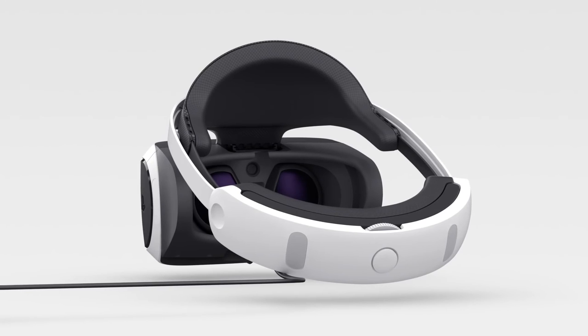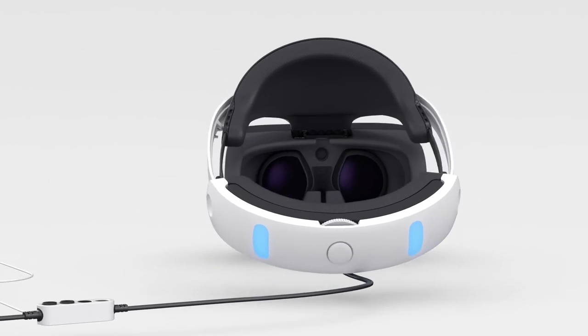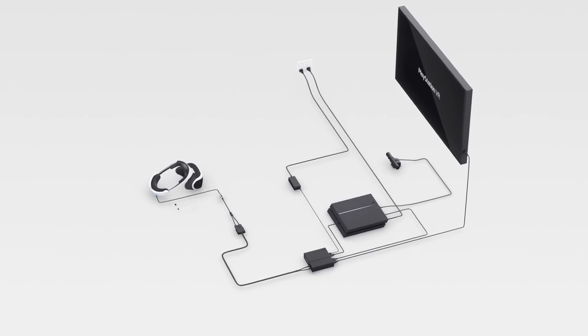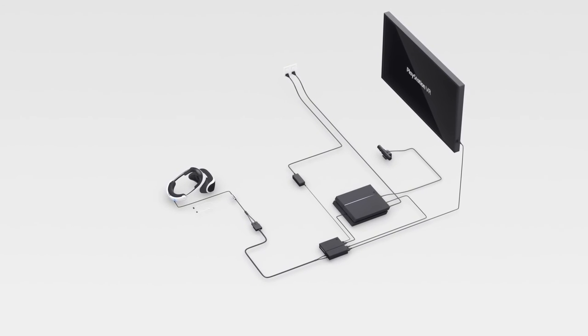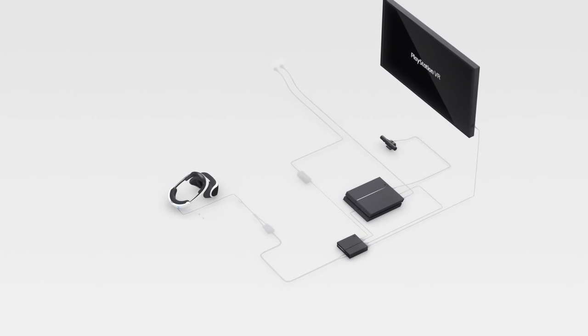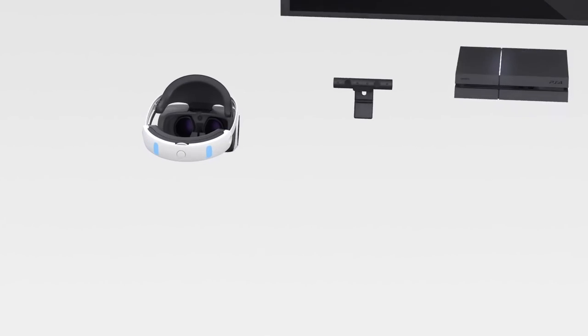You'll know everything's connected properly when the tracking lights on the back of the headset start glowing blue. When that happens, stand back for a moment and admire your work. You now have a virtual reality system in your home, all ready to go. All that's left is to get you ready in part 3 of this tutorial.